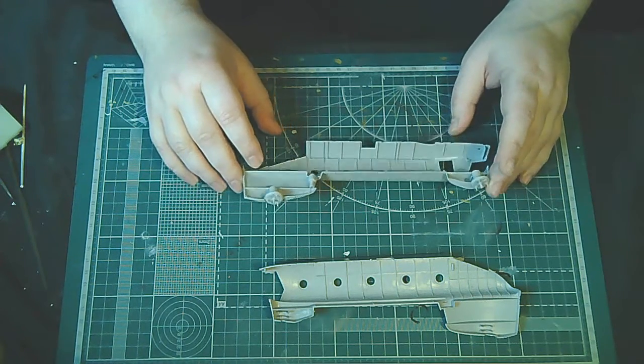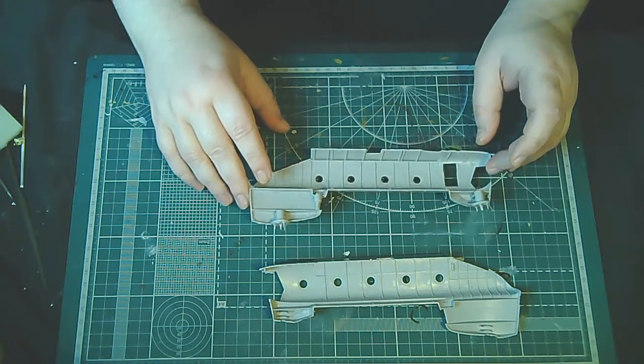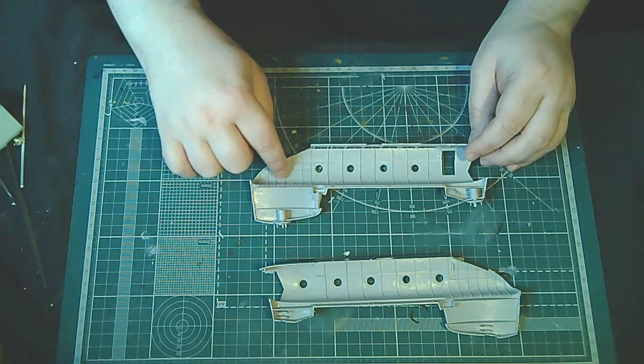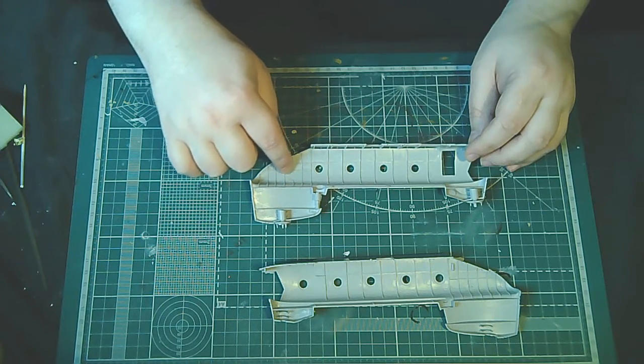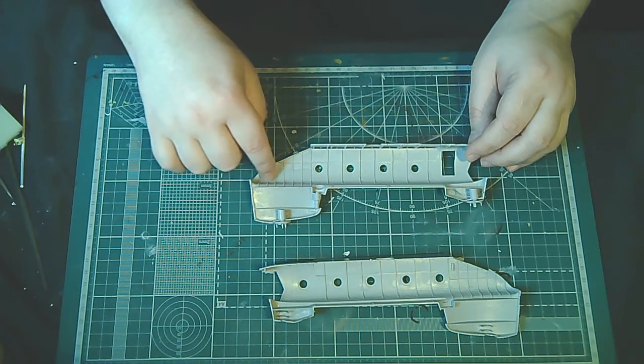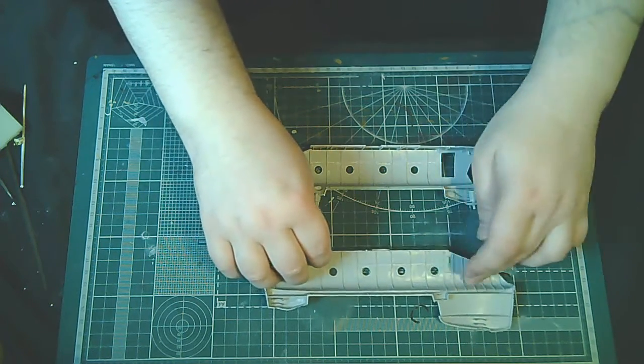Займемся — как вы помните, я хотел сделать имитацию различных турбопроводов, каких-то шлангов, проводов и всякое такое вот на этих частях.